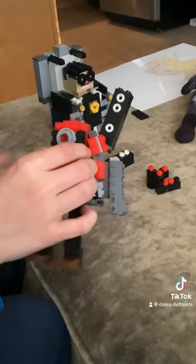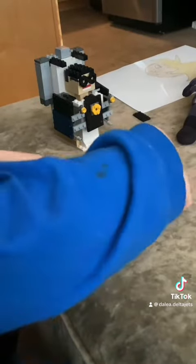And then next, we're going to want to put the other arm on here.